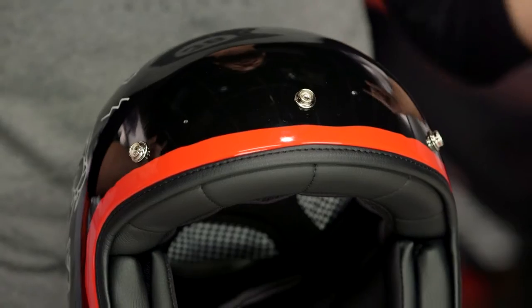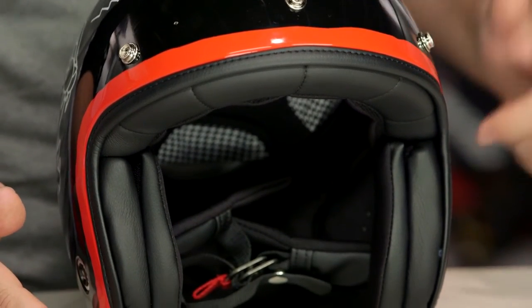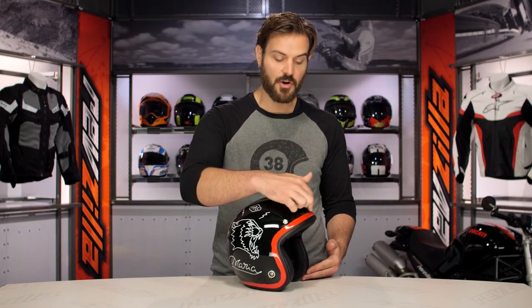When talking about the XG10, if you want all the information on this helmet — where we take the insides, rip them out, and show you everything that's going on — check out the detailed breakdown video on this helmet. As far as the Drake is concerned, what you're going to see is that gloss black finish with a really nice red paint stripe to the outside.